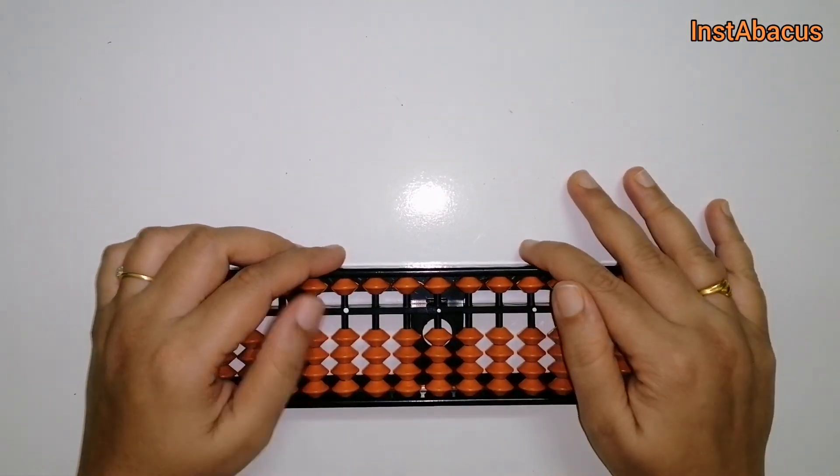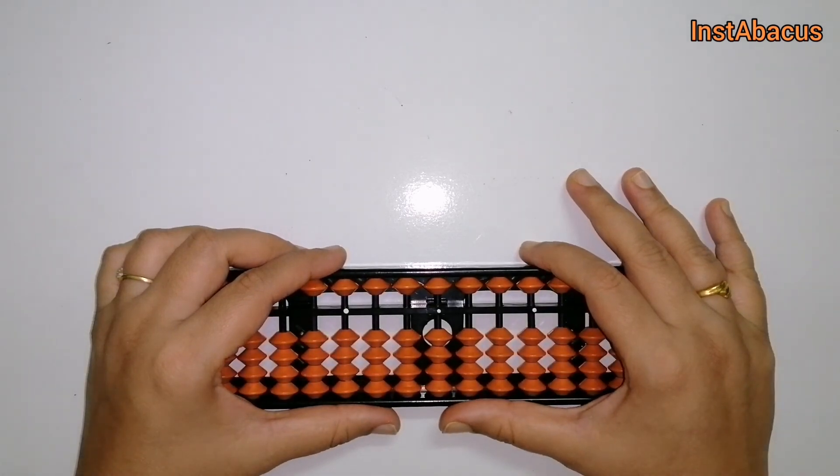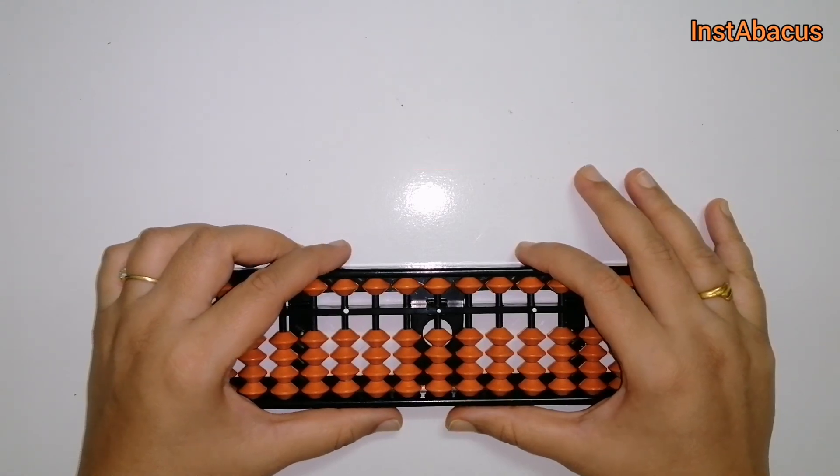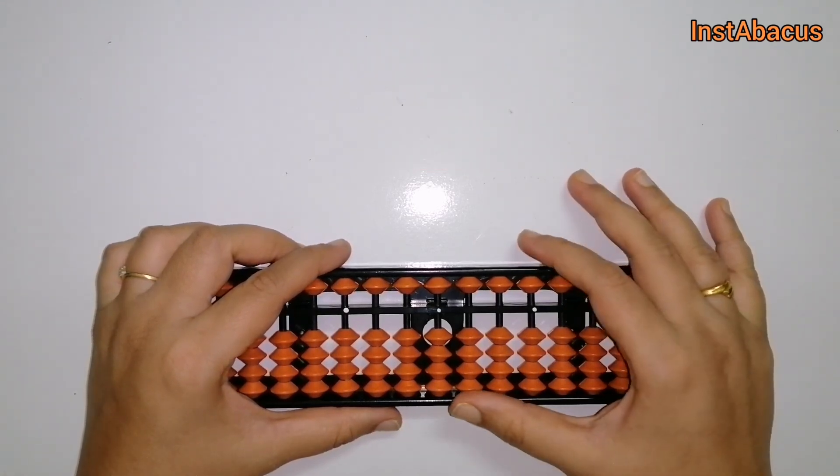And subscribe to my channel. Keep learning and keep mastering the technique of abacus with Instabacus.